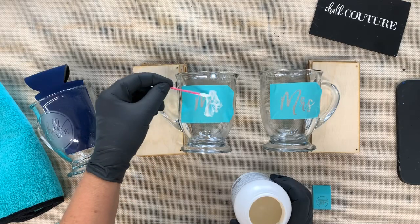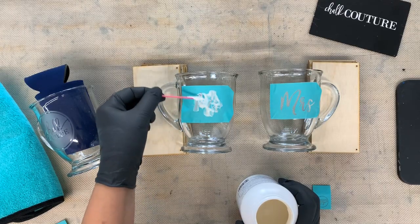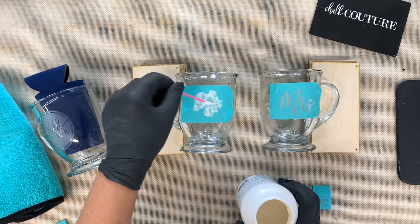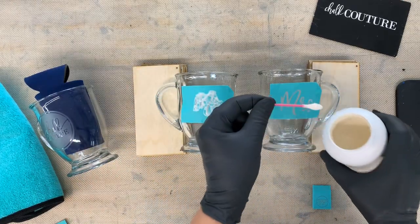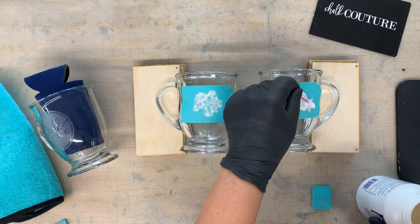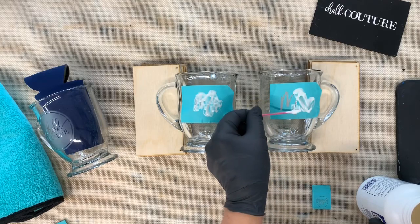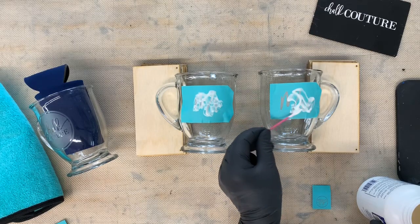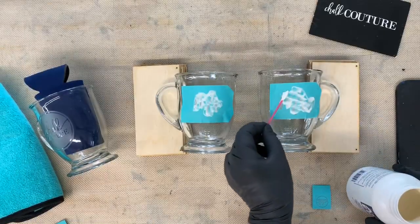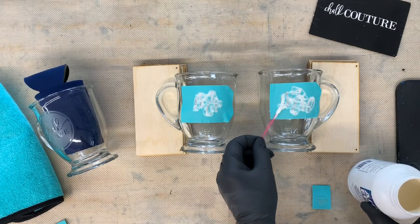We're going to keep spreading it during the process. Take note of what time it is - this needs to process for five minutes, so you could set a timer. Just use a Q-tip so you can throw it away. If you have a brush you want to use, that's fine - you'll just wash it. You want a thick coat because you're going to keep spreading this. I've got a huge jar - I got this off of Amazon. This is Armor Etch - I think it's available at Walmart too, and at local stores that sell craft supplies.